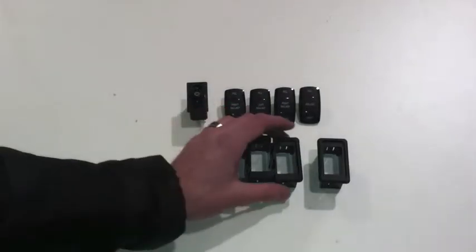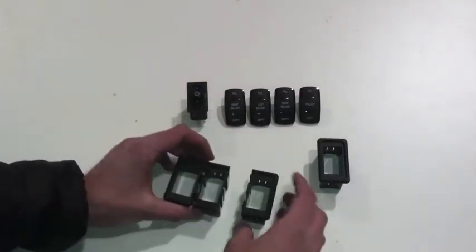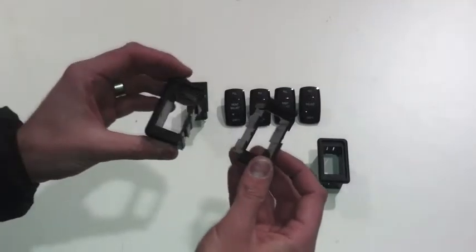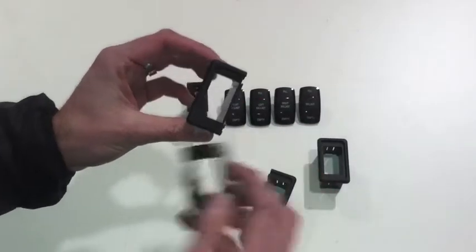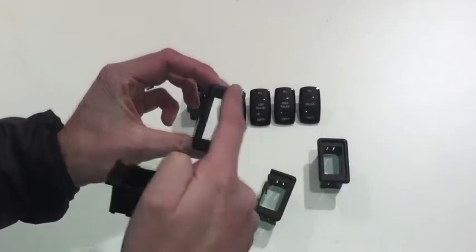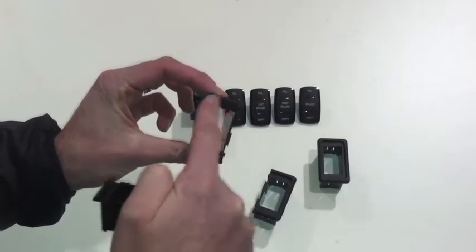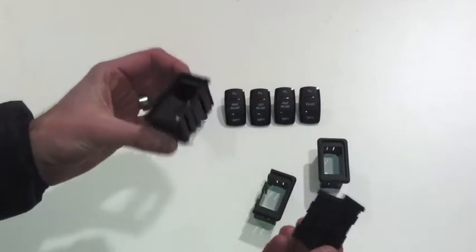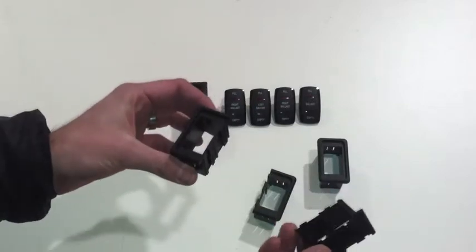First thing I wanted to show you is our switch mounting plates. We sell these in three different versions. The first two are a modular system designed to work together. There's an end panel which has a finished edge on three sides, and then there's a center panel which just has the finished edge on two sides.